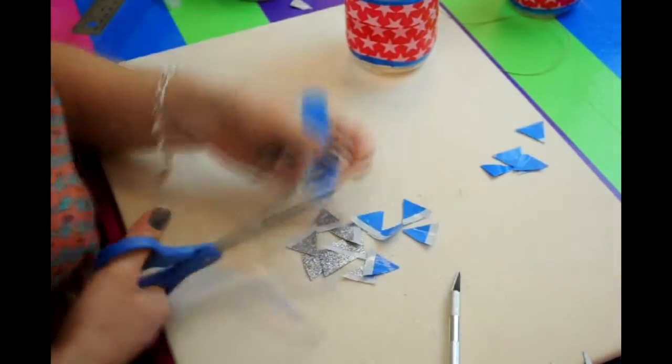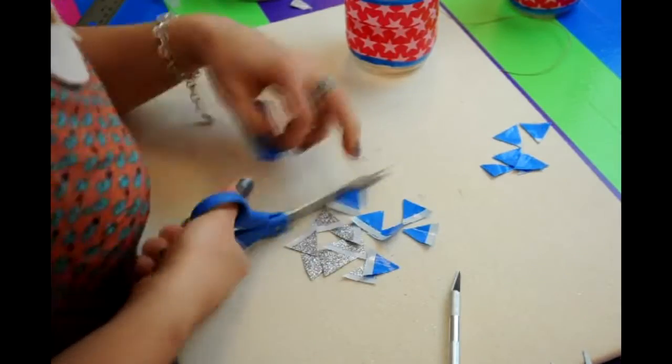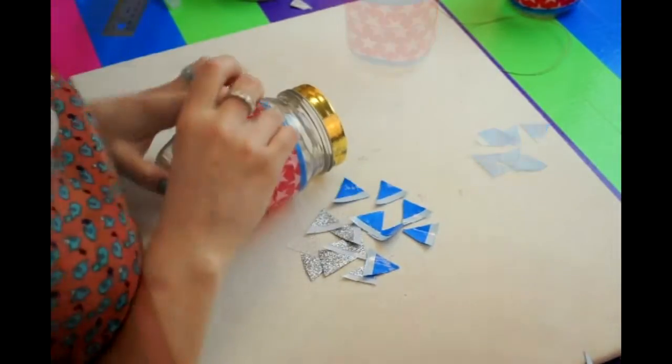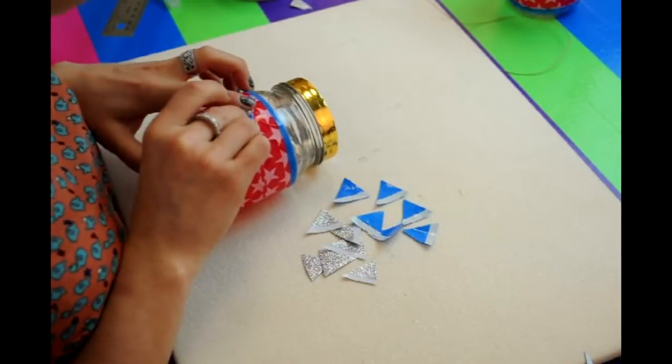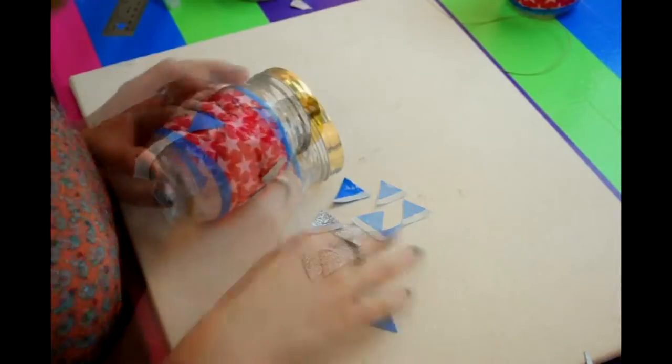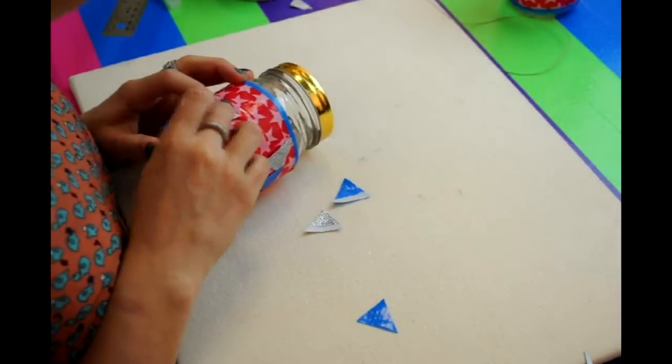Repeat that again with the blue tape. Once you get to 14 total pieces, you can start applying them to your mason jar. I alternated the colors back from silver to blue.